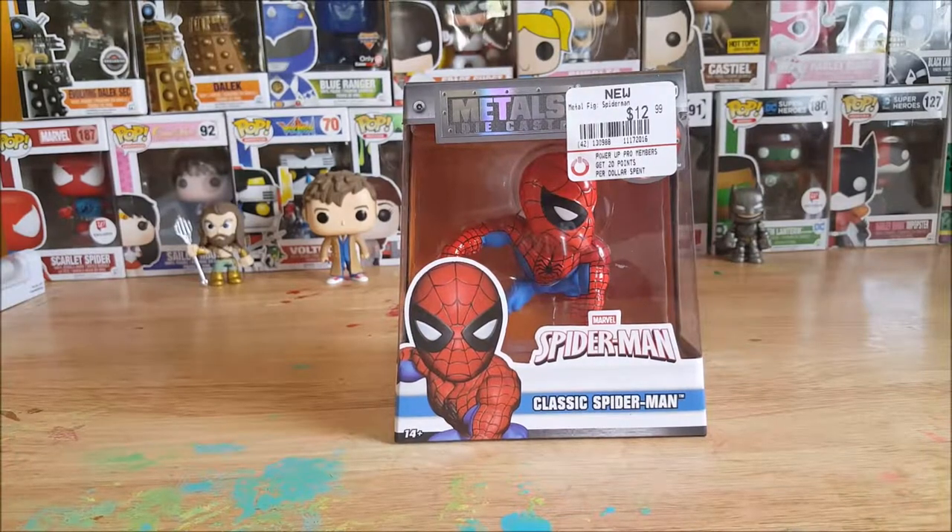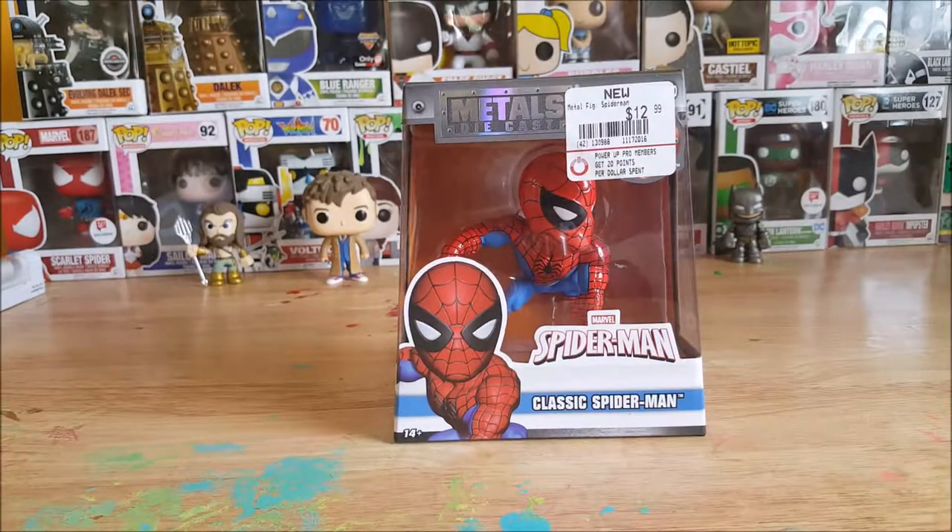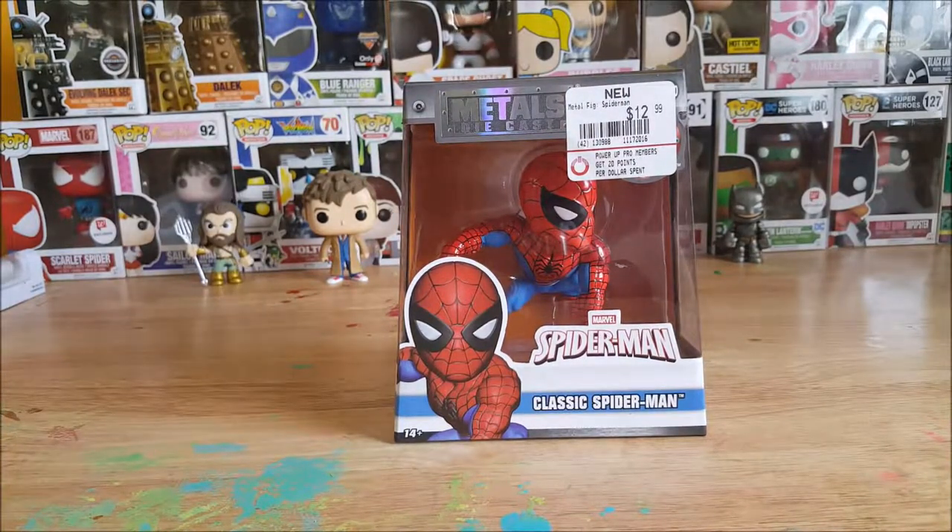Hey guys, welcome back to Comic-In Pop Reviews. This is not your typical pop review today because today we're gonna be taking a look at the Metals Diecast Marvel Spider-Man Classic Spider-Man. I'm your host Shannon, and stay tuned.